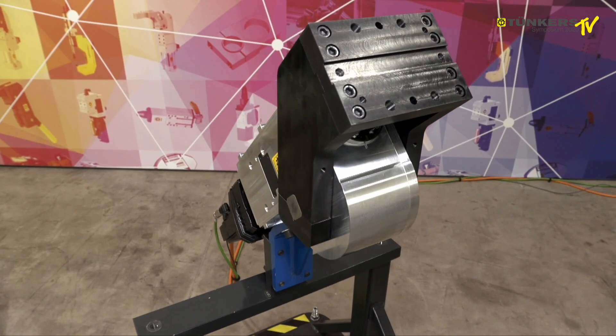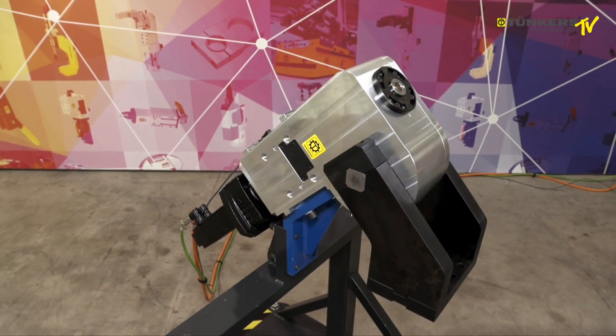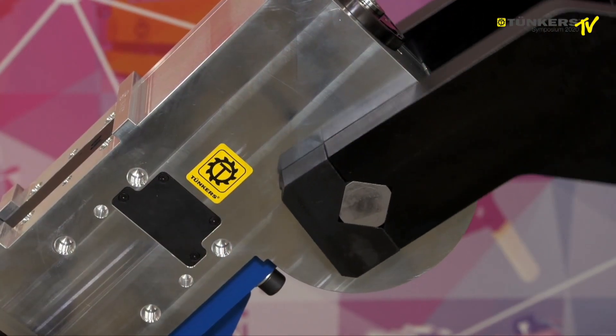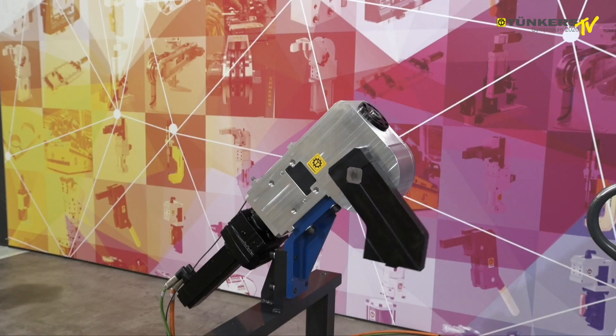Swivel units are used to swivel large loads. In particular, in this case electrical drive systems are of advantage. The electrical globoidal swivel unit, or EGS, is characterized by its zero backlash and arbitrary end position.